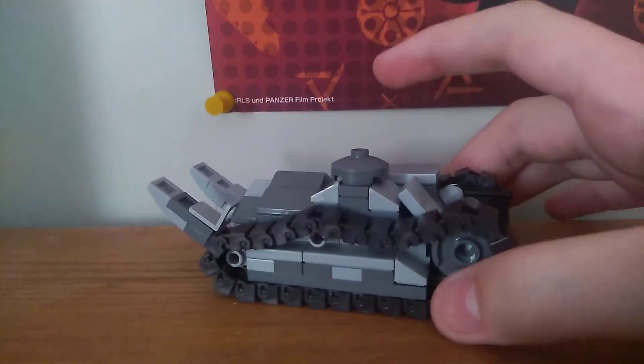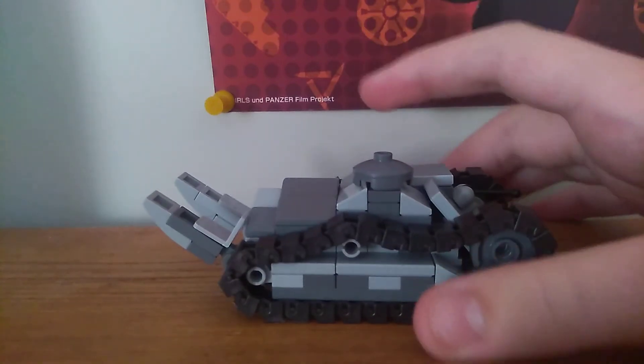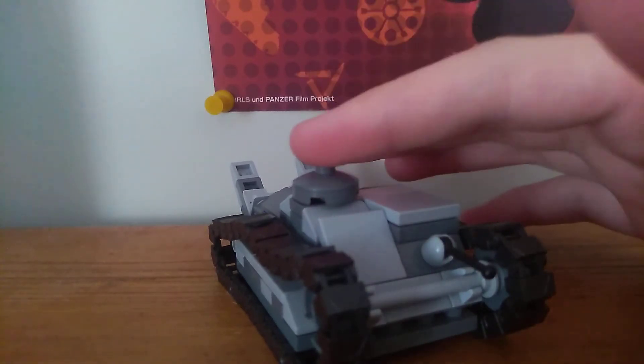Of course, it was made in 1918 — US experimental, two-man crew. There'll be Gunner, Commander, and Driver. The front would open, and that would be the Cupola.